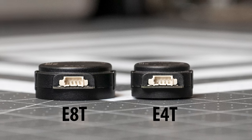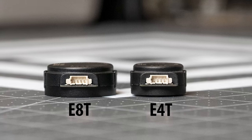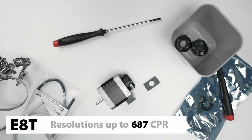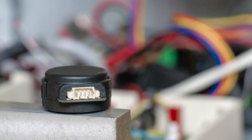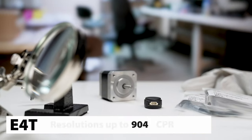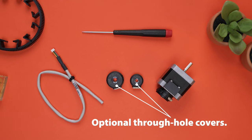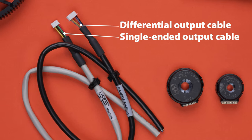Our E4T and E8T miniature encoders have been around for a few years now and are some of our most popular incremental encoders. The E8T is the largest in our line of miniature encoders. It supports shafts from 3mm to 3/8 of an inch and comes in resolutions up to 720 CPR — that's before quadrature. The E4T supports shafts ranging in size from 2mm to 1/4 of an inch and comes in resolutions up to 1000 CPR. Both encoders have optional through-the-hole covers, which allows for use with longer shafts and more flexibility on your design. They also have differential output options, which is great for longer cable runs or noisy environments.